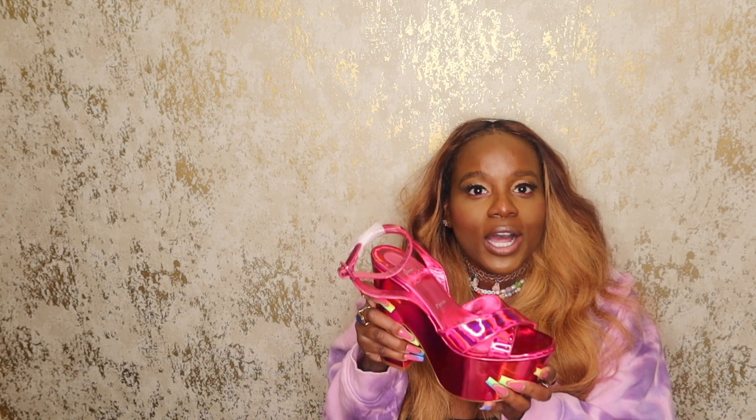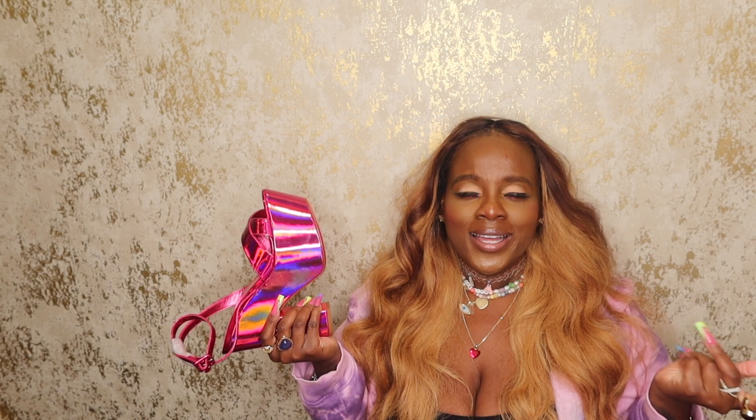You will get compliments in these shoes. When you put them on, women are gonna be like 'Girl, I love your shoes!' I've even had men compliment me on my shoes. The girls that get it get it, the guys that get it get it — and those who don't, they don't.